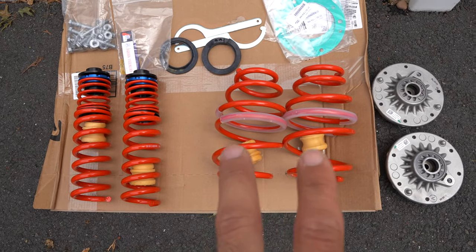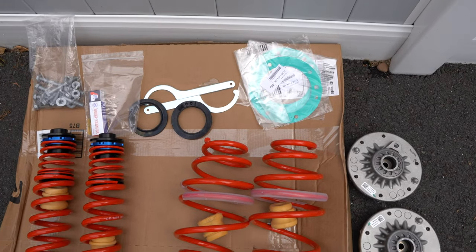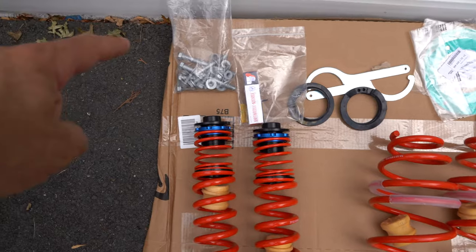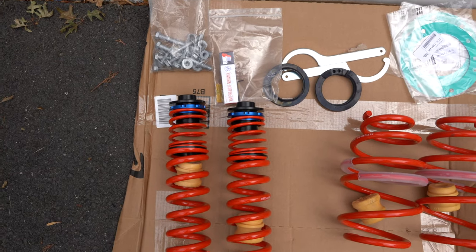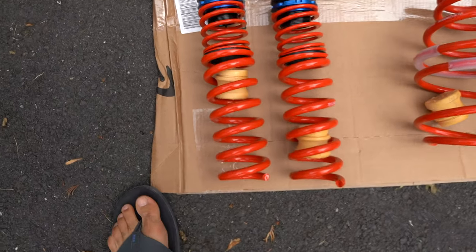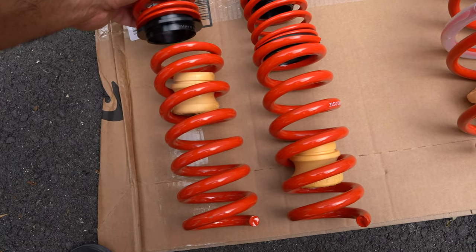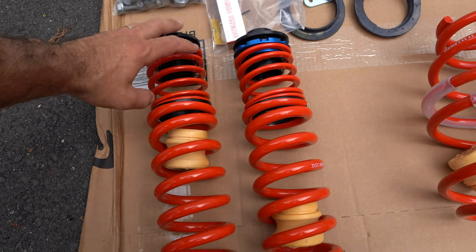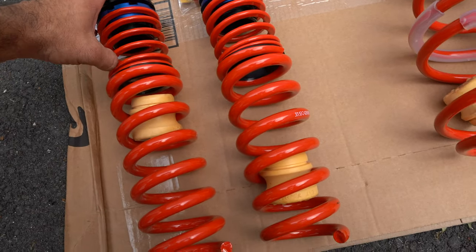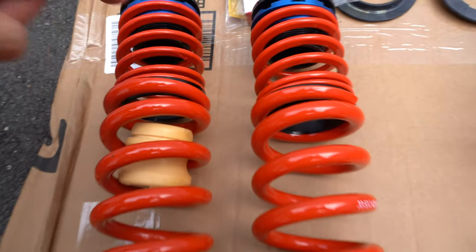The kit comes with front springs, bump stops, gaskets, adjustment tools, rubber seats where the springs are going to sit, optional hardware bolt — I highly suggest you get it — thread locker, and rear springs. The rear springs have a very cool design and come with their own bump stops, plus these helper springs which stay compressed and apparently give you a better ride. Even though it's an OEM product it still has some imperfections.